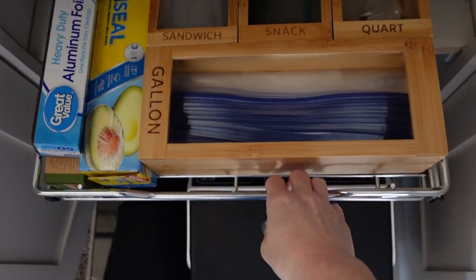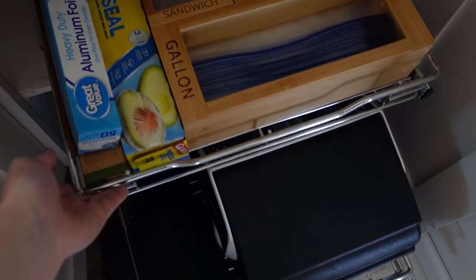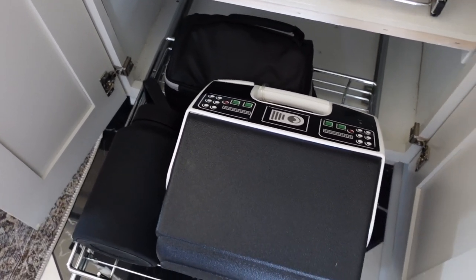If your kitchen space allows, having a lunch prep station is going to work out really well if you have school-age kids or pack your lunch for work. Having everything in one place — all your lunch boxes and bags, even a post-it note and pen to write cute notes for your kids — saves you from running back and forth throughout your kitchen. The Tupperware, the bags, the lunch boxes — everything is in one specific zone, and that's why having zones is so important for not only your organization but also your sanity.